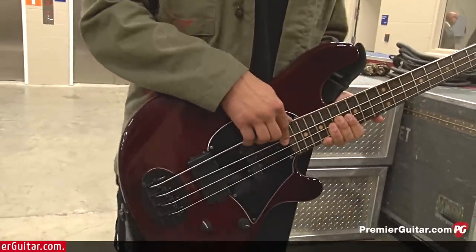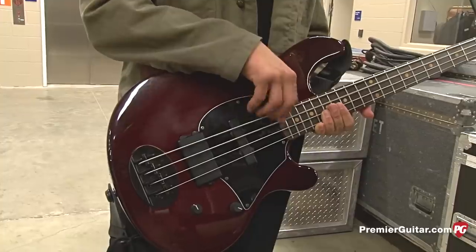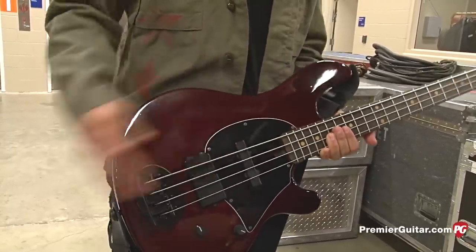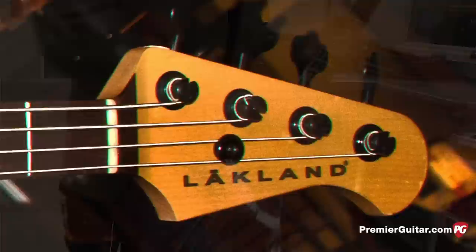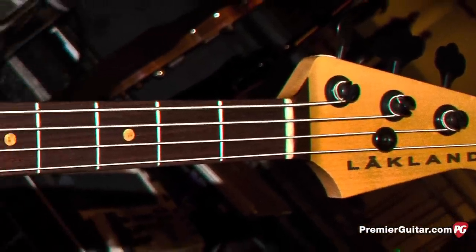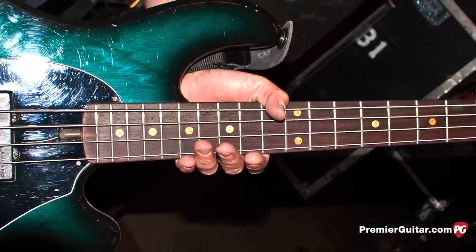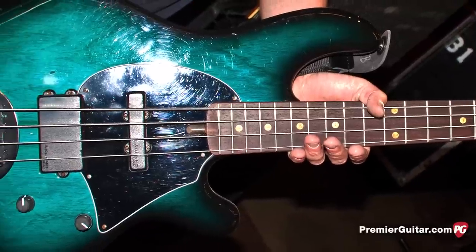If I want it to be subsonic sounding and low — just to hum — I'll play it really lightly up here, and if I want to dig in, I'll do that back here. I just went with the black hardware. This is just a great company — amazing sounding basses. You could just take a DI and send it to the front of the house, and every sound guy's happy.